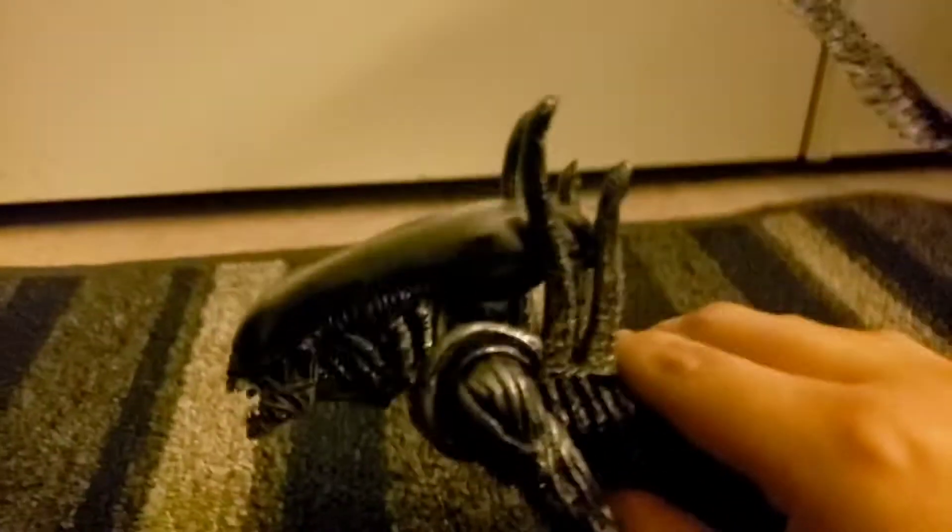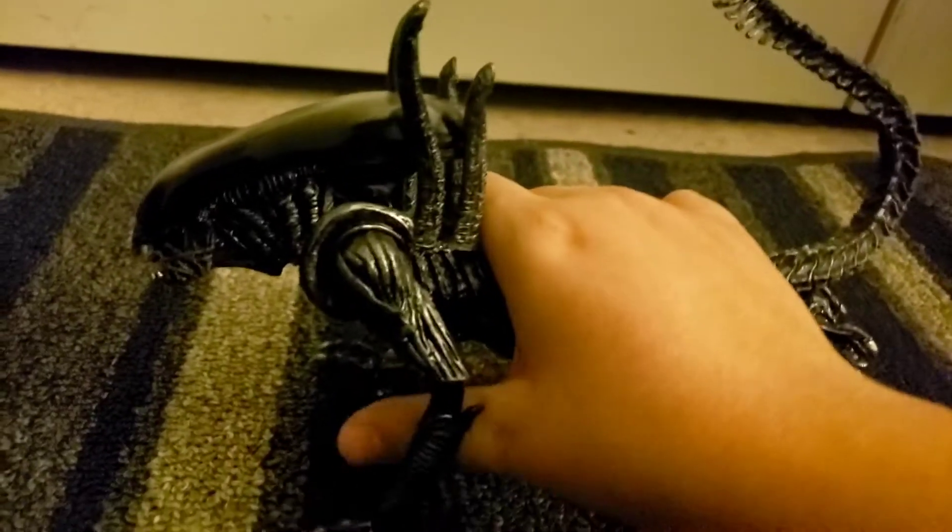Hello there, this is Super Sentai fan 1991, also known as the God Jetman, and today we're going to review this guy — the bootleg Xenomorph warrior.